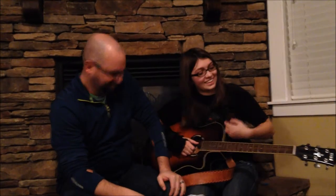Hi, I'm Hailey, this is Bo, and today I'm going to teach him the Hobbit song that we learned in class a few weeks ago.